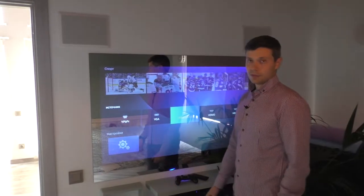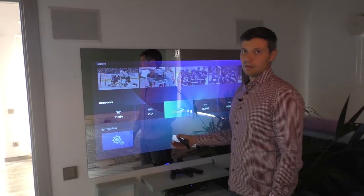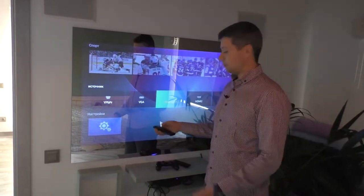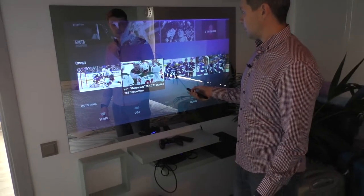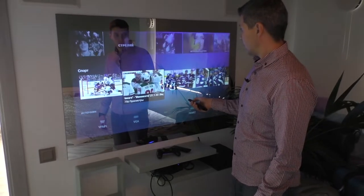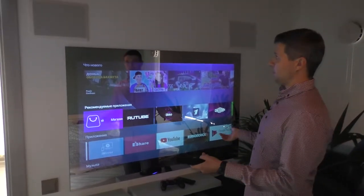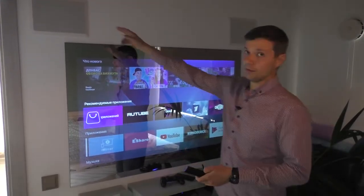For using the smart function, you just need to connect to the internet via Wi-Fi or by wire via the RJ45 connector. After that you can enjoy any smart option. You can see that for this exact unit, the client chose to use external speakers.